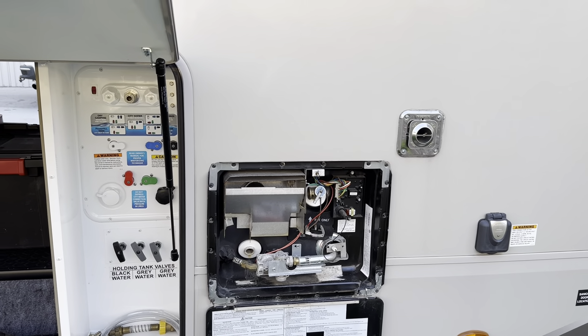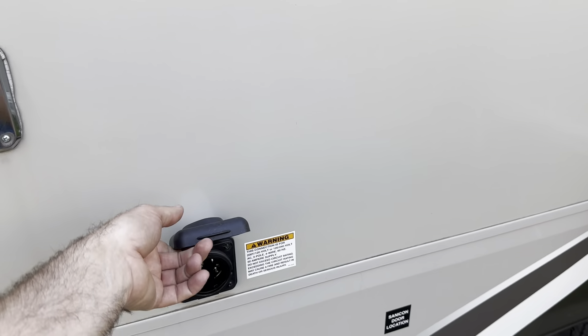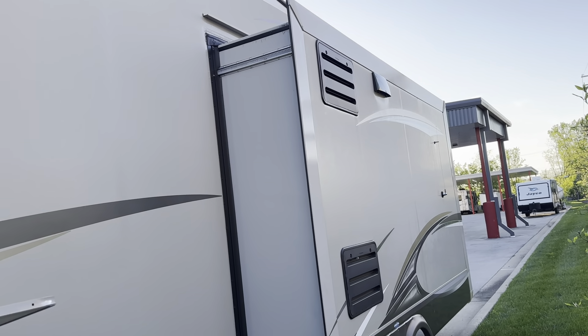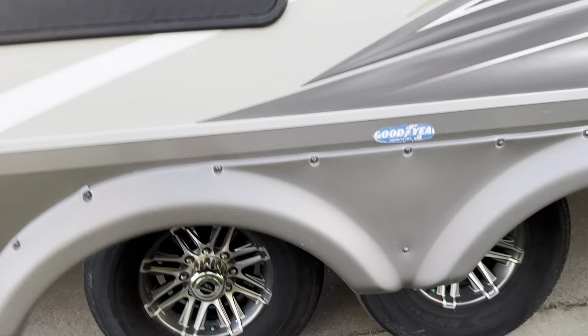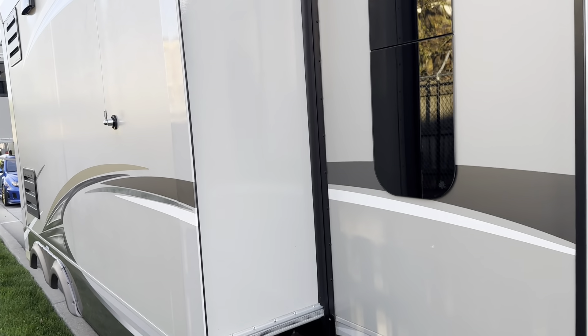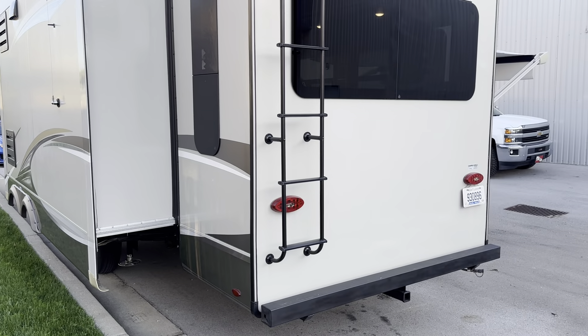Everything is winterized right now. The water heater is propane and electric. You do have your electric hookup — this is a 50-amp camper since you do have two air conditioning systems on it. You've got your large slide out — this is the big family room slide out. Nice-looking Goodyear Endurance tires — no Chinese May-Pops.